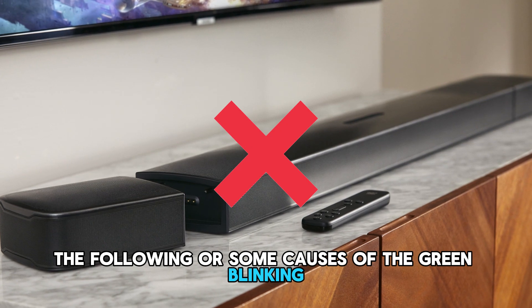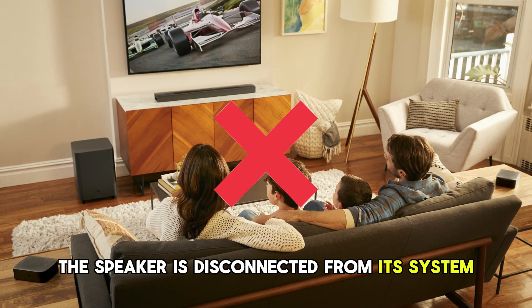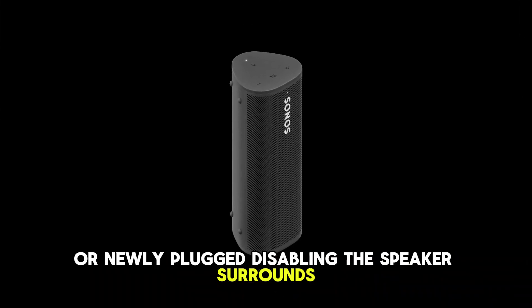The following are some causes of the green blinking: the speaker is disconnected from its system or newly plugged, or disabling the speaker surrounds.